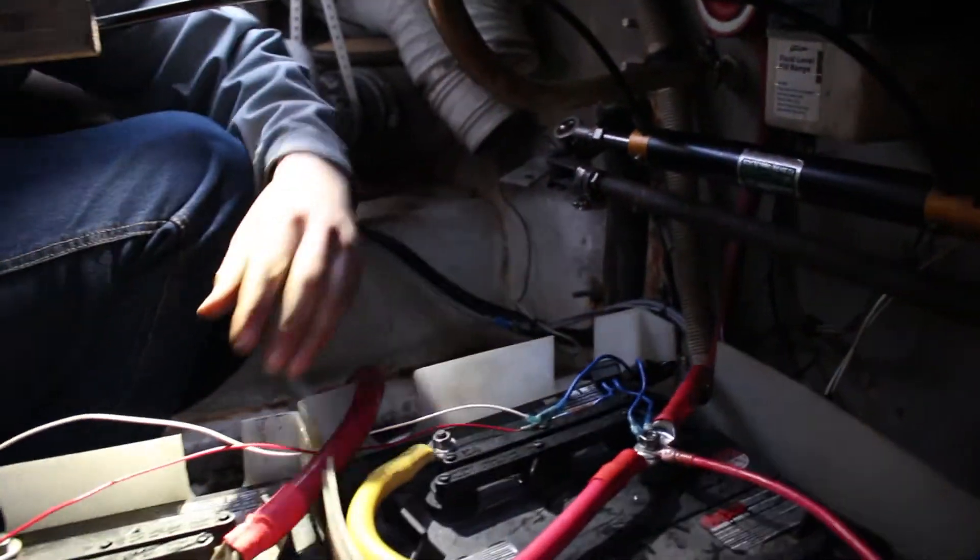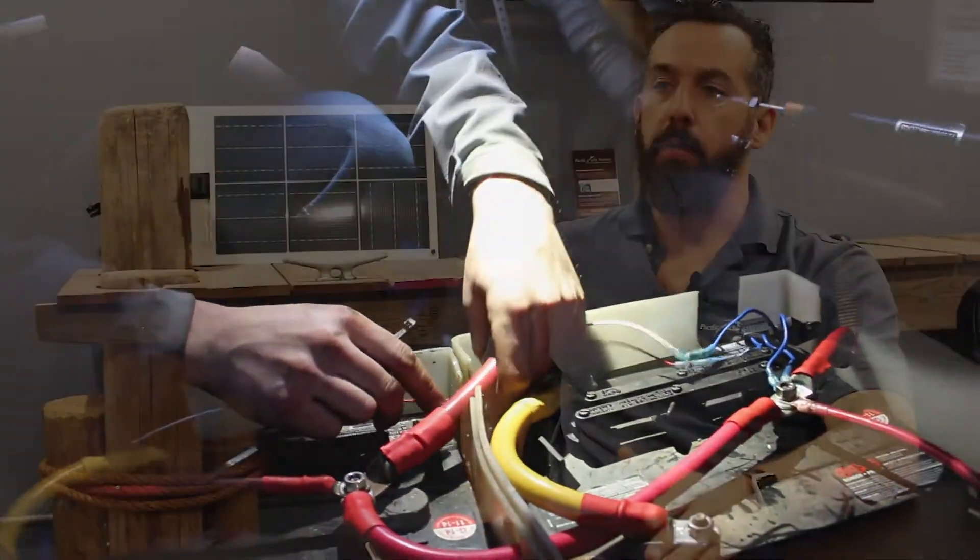So if you actually sense voltage at the battery, you know what's happening at the battery. What happens downstream of the battery is separate, and it allows for better troubleshooting.